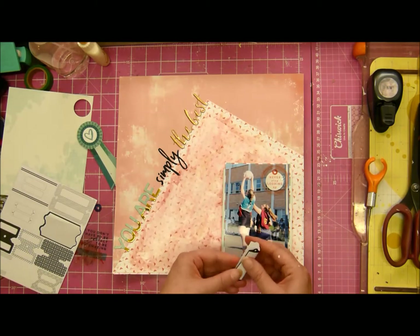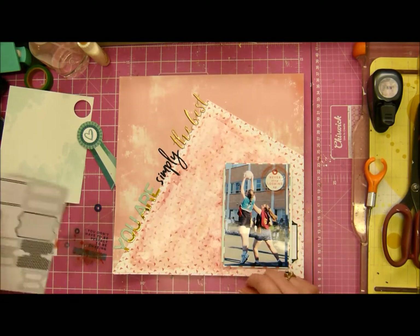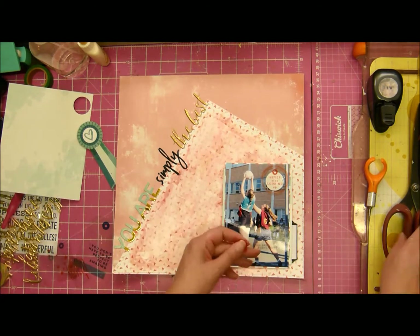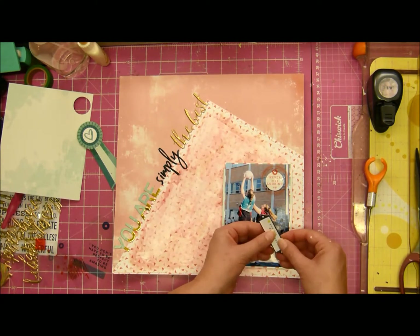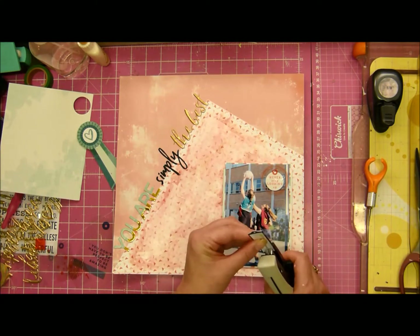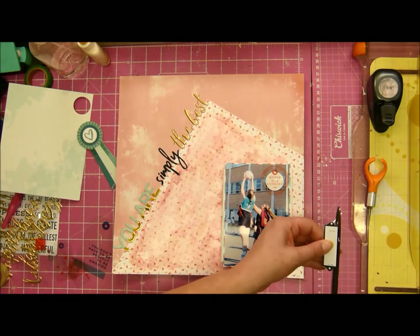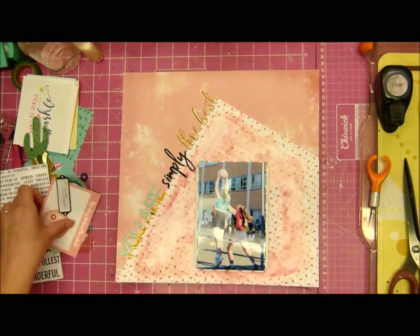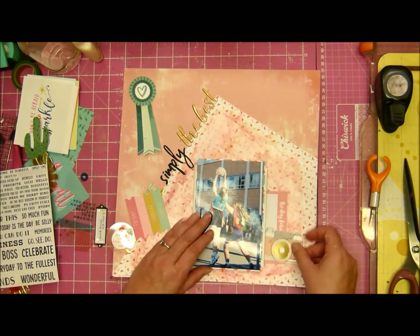I did battle quite a lot with the embellishing of this layout. I'm not sure why — I think it's because I didn't really have a clear idea in my head, so I did struggle a little bit. That's the way scrapbooking goes. I figured that because 'simply' is very black, I needed to bring more black onto the layout.